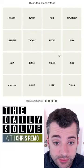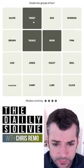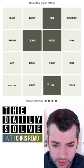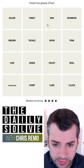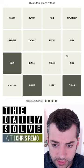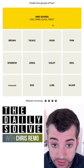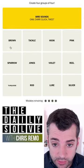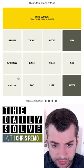Let's make some connections. We have tackle, hook — those are parts of a fishing reel. Rod, lure, a reel as well. Chirp, caw — bird sounds. Cluck, tweet — yes, bird sounds, exactly right. We have colors: brown, pink, silver, turquoise, violet.